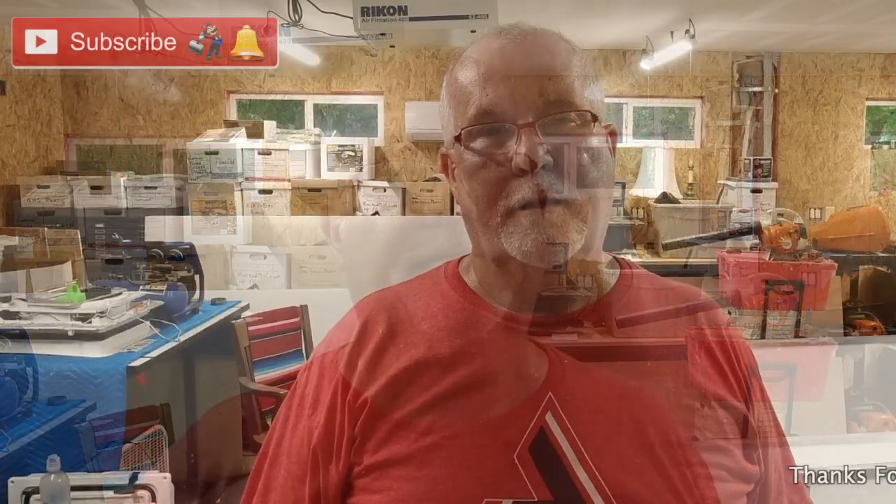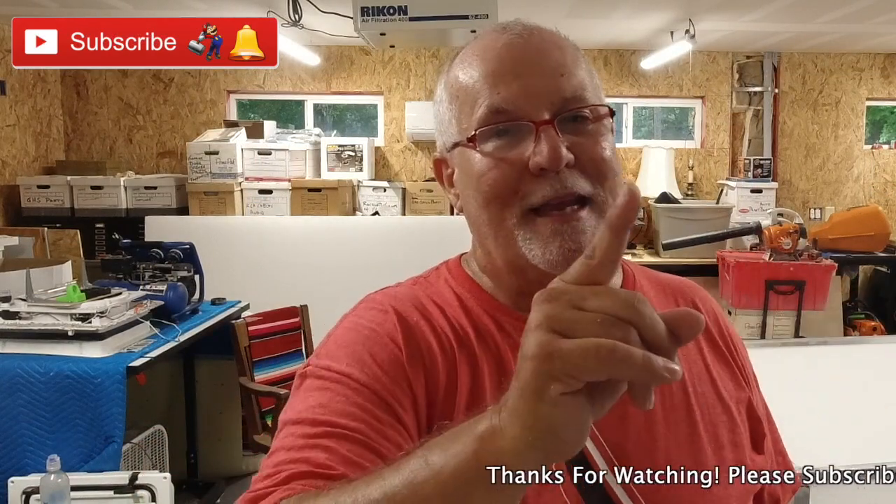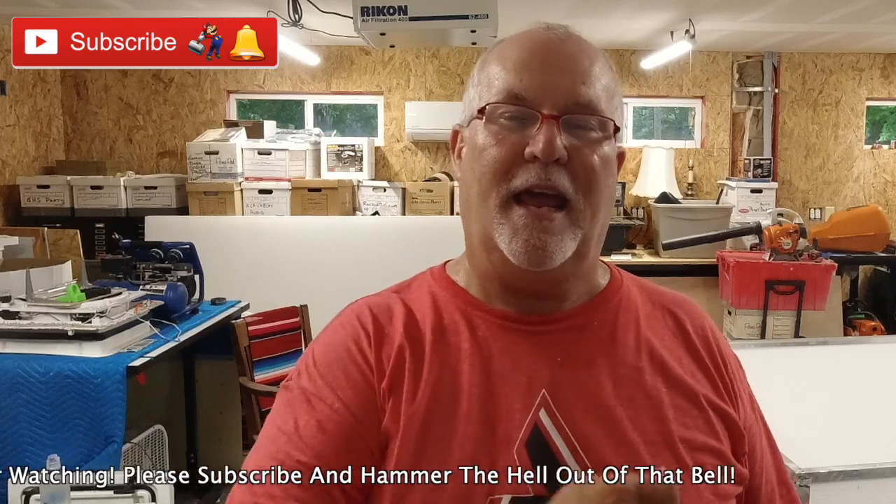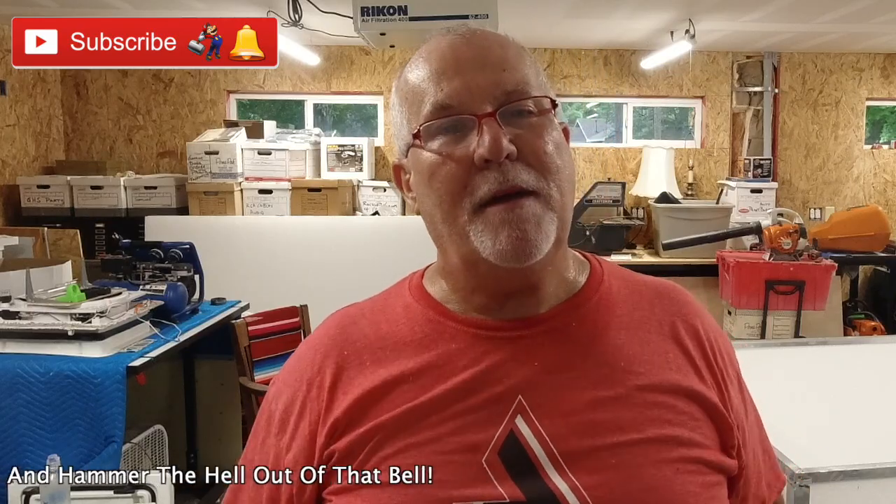I can't thank Doug and Tracy enough for their help, for letting me stay here and helping me with this trailer — it's just awesome. If you guys are not subscribed, y'all should be. Click that subscribe button down below and hammer that bell and you'll get an email notification when I upload a video. If y'all like this video, give it a big thumbs up, share, comment, let me know what you think. Catch y'all on the road.